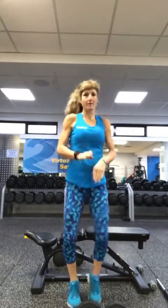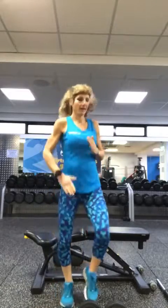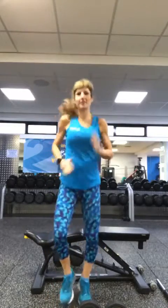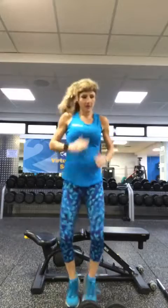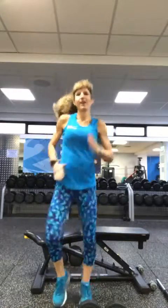Let's mobilise the ankles — just get them going. Start to move the arms; we need to get the blood flowing. A couple more. Start to lift the knees. Keep it going. Another 20 seconds. Four, three, two, one.